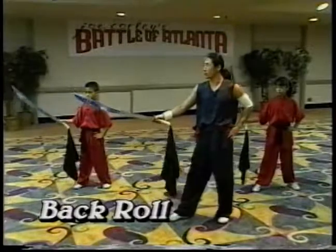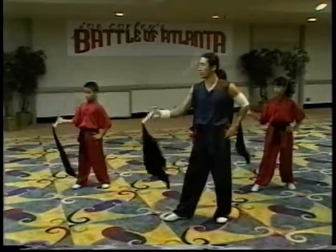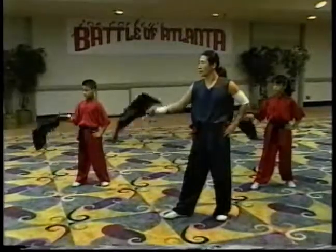The second technique is the back roll. Roll back - one, two, three, four.